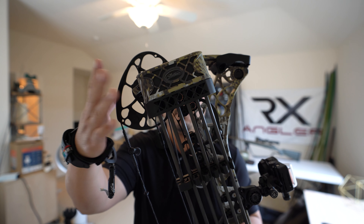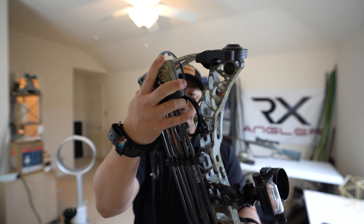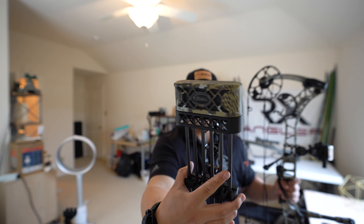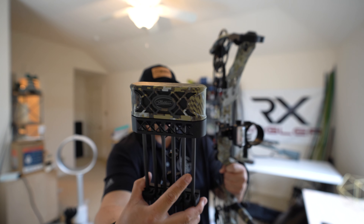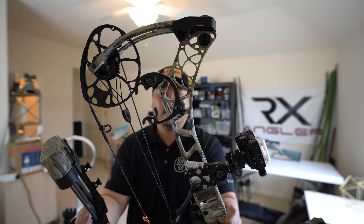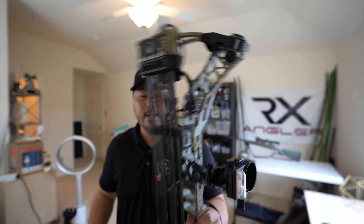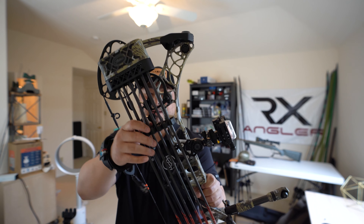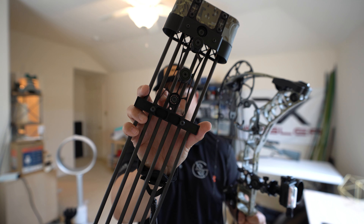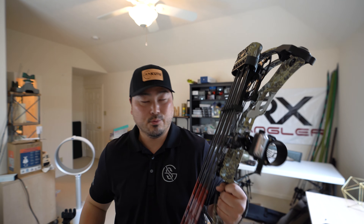For the quiver, I decided to stick with Matthews — this is the Matthews 6-Arrow Quiver. It fits really nicely on the bow, almost like it's made for it. It's really lightweight and I got it in the same Sitka camouflage pattern as my bow. It comes with a connection that allows you to mount it left or right-handed — slips right in and holds it in place. It also has dampeners to help soften the vibration. Overall, a really nice quiver setup that I'm pretty happy with.